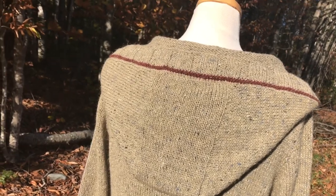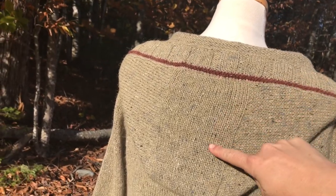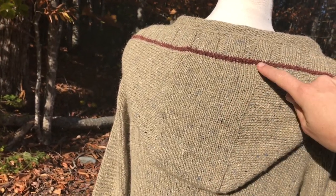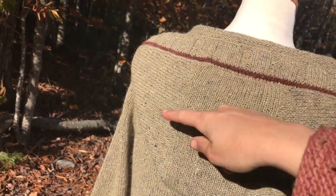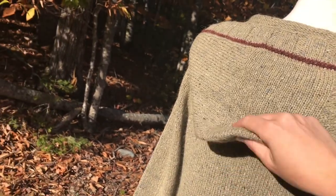This sweater begins at the top of the hood. This section here is worked first, and then stitches are picked up along the side, worked for the live stitches and picked up, and the top of the hood is shaped with some decreases in short rows down to the neck edge.